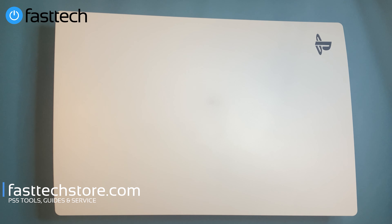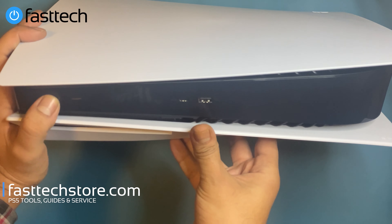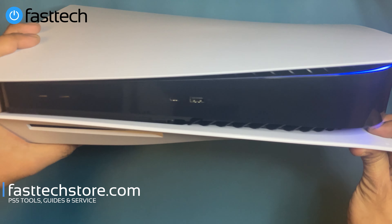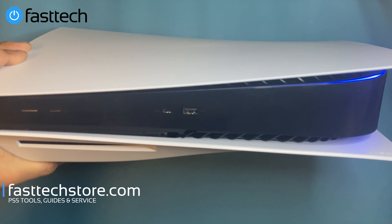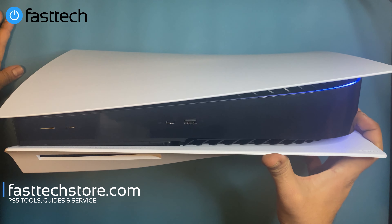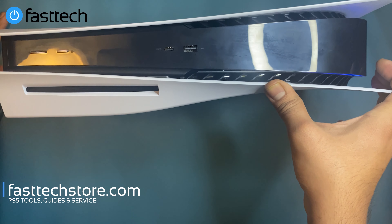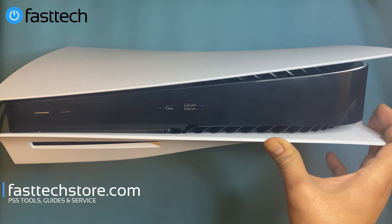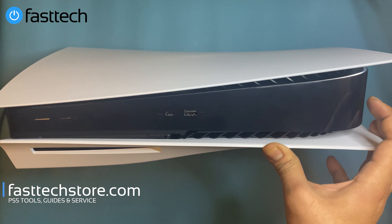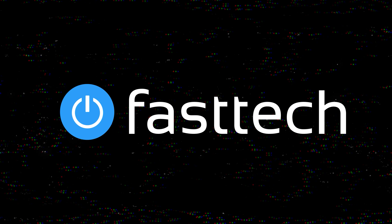Now I'm going to turn it on to make sure everything works. We got the blue light, which means the console is powering on. So we were successful in disassembling and reassembling this PS5 — another video from Fast Tech. Don't forget to subscribe to our channel, like the video if you liked it, and stay tuned for more PS5 and Xbox Series X and Series S content. Catch you in the next one!